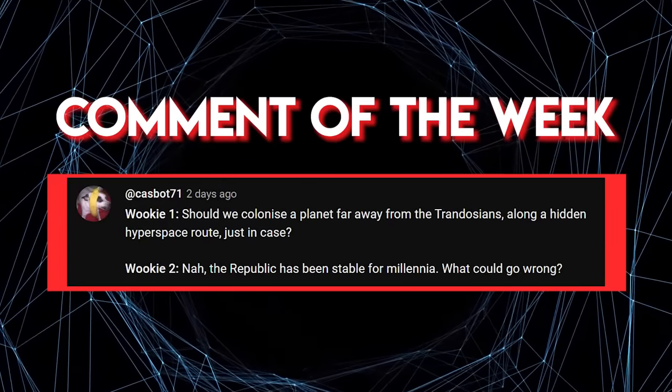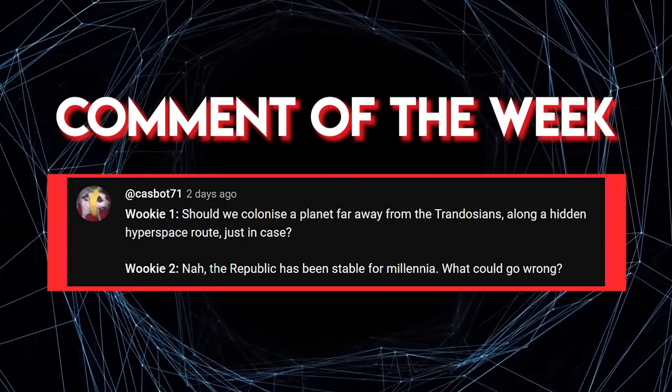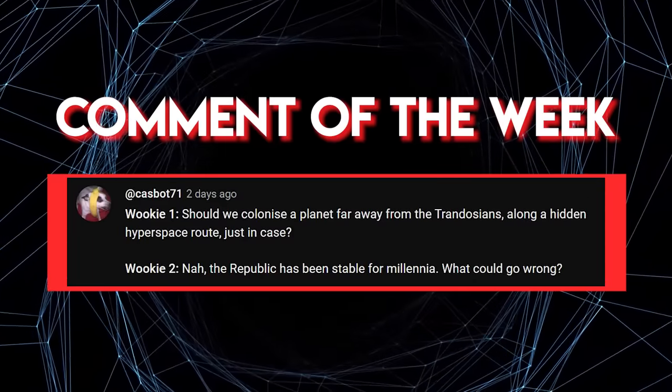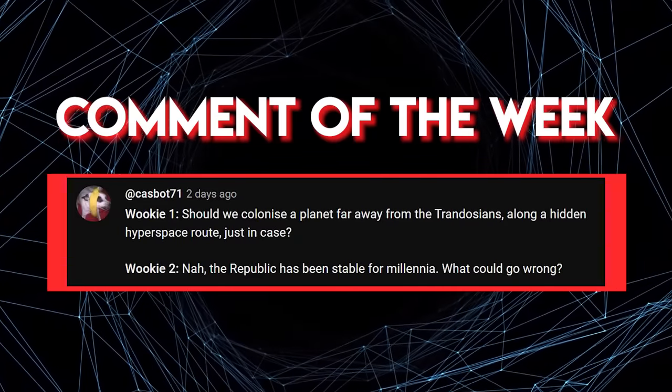So, that's our look at the Crab Droid — the Star Wars walker with quite possibly the funniest gimmick weapon. Do you like the Crab Droid or the Dwarf Spider Droid better? Let us know your thoughts in the comments below. Thank you so much for watching, and I hope to see you in the next video.